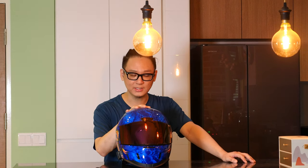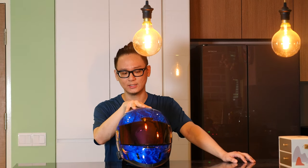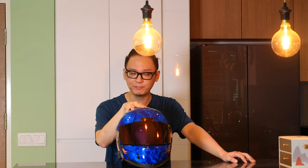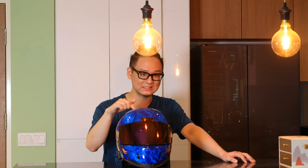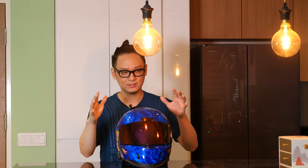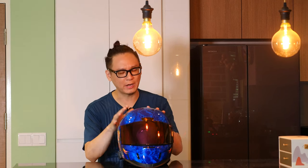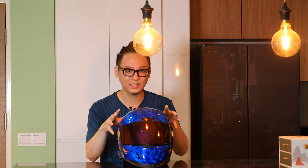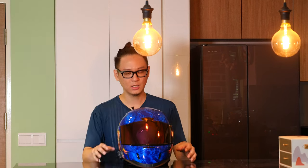In terms of shell sizes, they have three. The one I have here is the middle shell. I have a size L, fitted for heads around 59 to 60 centimeters in circumference. In terms of fitting, I would say it's more towards the intermediate oval — a very average head shape — and it's most likely going to appeal to the mass market.